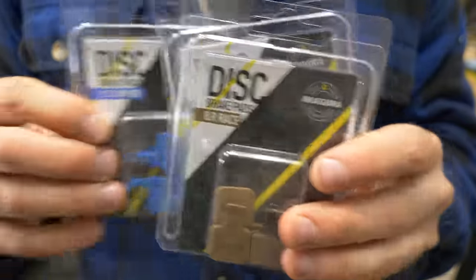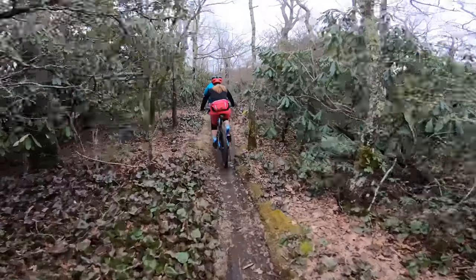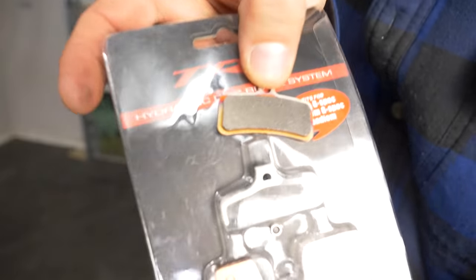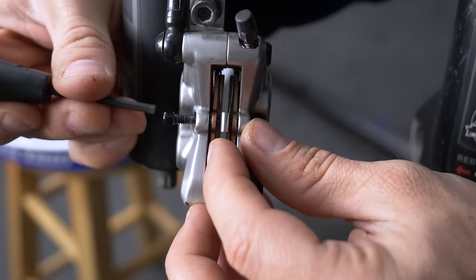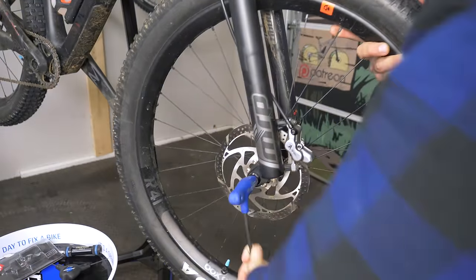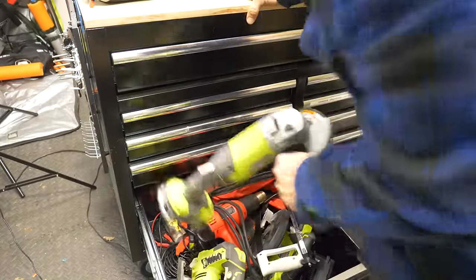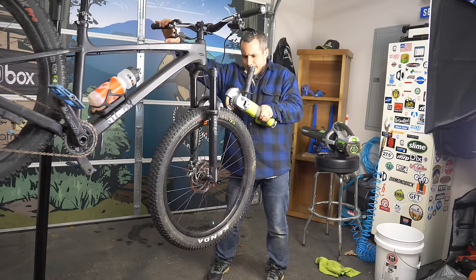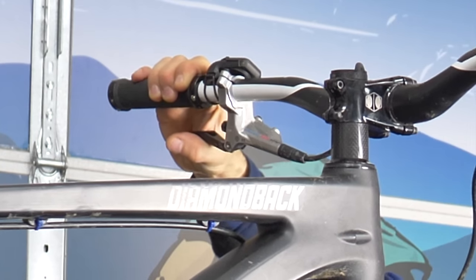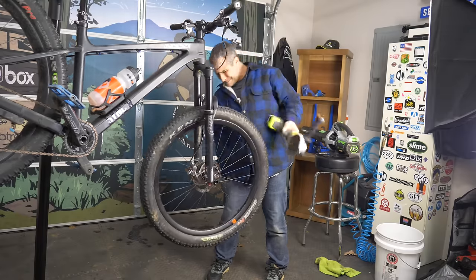Brake pads come in many varieties and they're optimized for different uses. For instance, high speed pads work best when they heat up, while comfort pads work optimally right away but fade in performance if they get too hot. Upgrading your brake pads is not expensive in the least and very easy to do. New brake pads need to be bedded in before use, and we covered that in another video. Right now it's too rainy to bed my brake pads outside, so let's see if we can figure out a way to do it indoors. Maybe just watch my other video and do it the normal way.